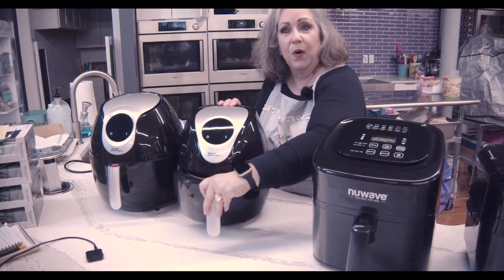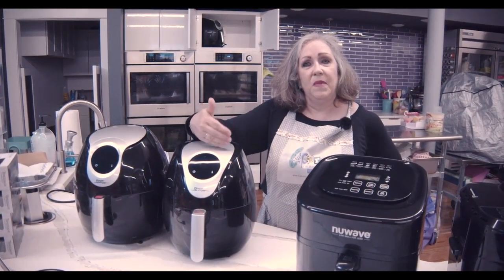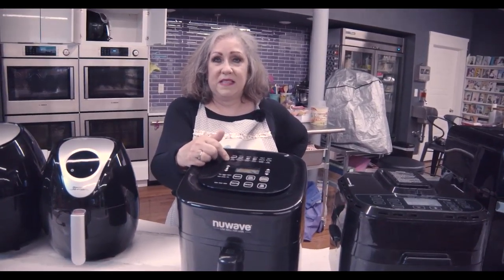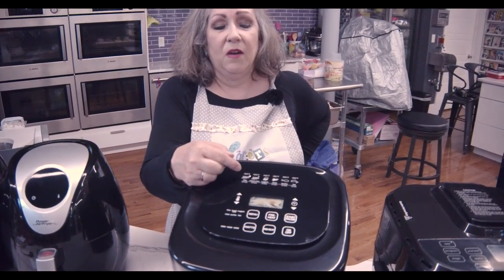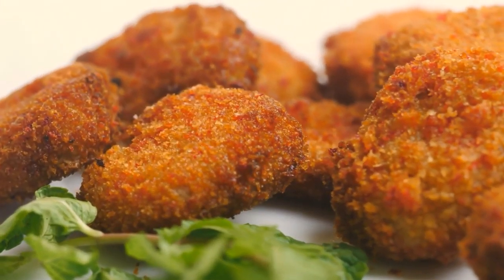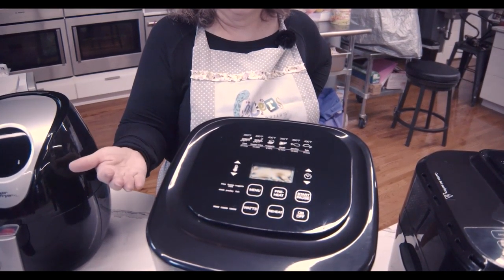As you're cooking, you can keep pulling the basket out, taking a look at it, sticking it back in — and when you stick it back in, it will go right back to the number of minutes that were remaining and the temperature you had set. As you get into some of the bigger machines, you get presets — buttons designed for cooking particular foods. So if you're making chicken nuggets, fish, poultry, or fries, they have particular buttons for them, so you don't have to know how long you're going to cook it.